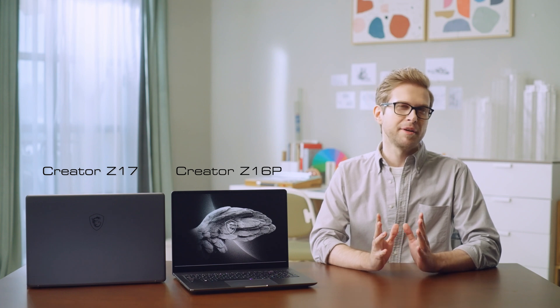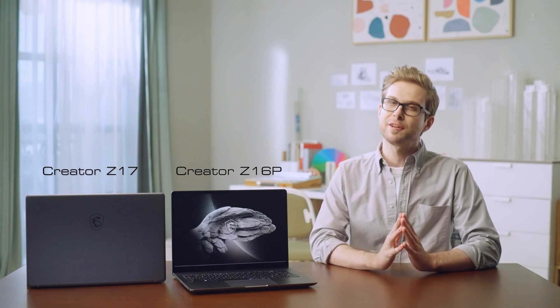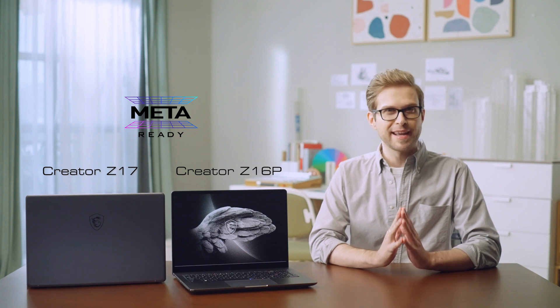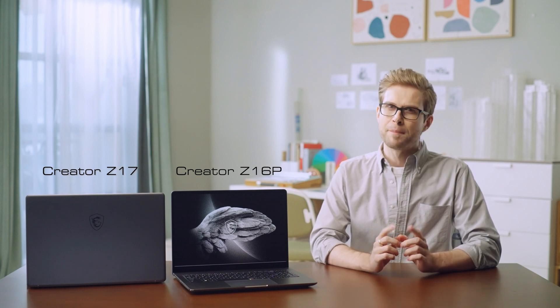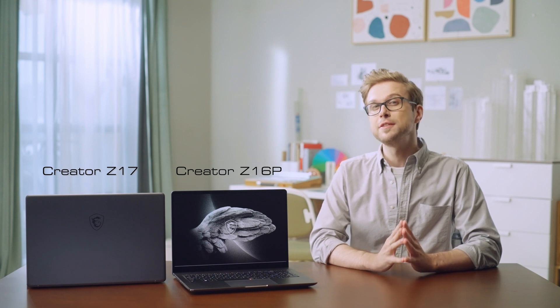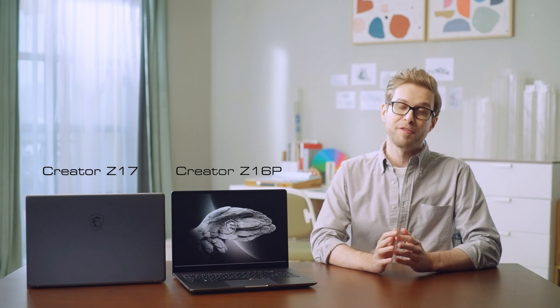The Creator Z17 and Creator Z16P are the latest high-performance portable laptops specifically designed for professional content creators. It is also meta-ready for you to create any metaverse content. MSI also launched a refreshed version of Creator Z16, so please check MSI's website for more information.